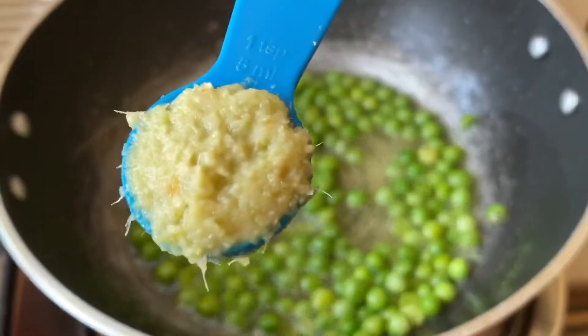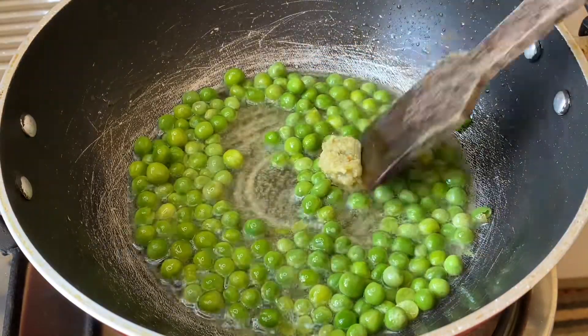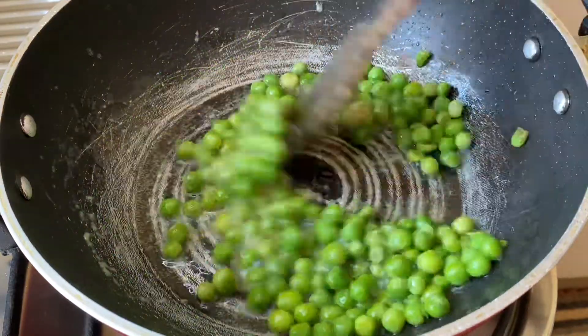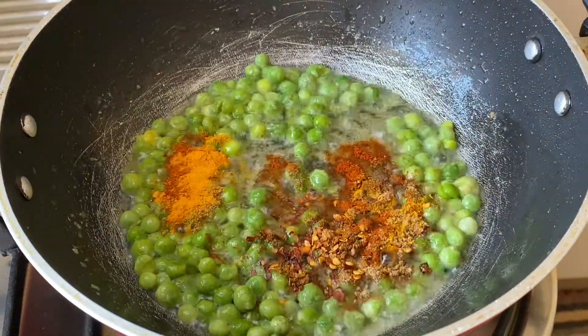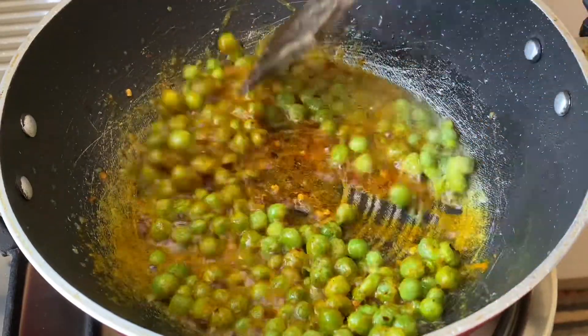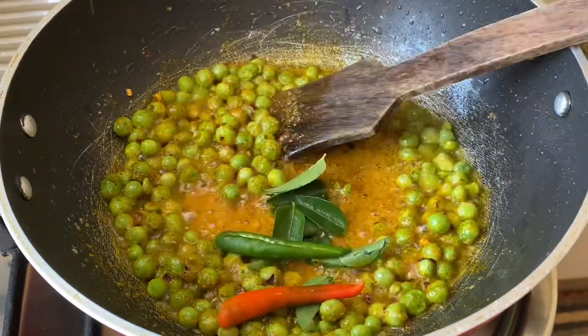Once the green peas are done, I'm adding the ginger-garlic paste. Stir fry till the raw smell of the ginger-garlic paste fades away. Now that the ginger-garlic paste is cooked, I'm adding the spice mix and giving that a stir for a few seconds. Do remember not to burn the spices. Now add the curry leaves and green chillies.